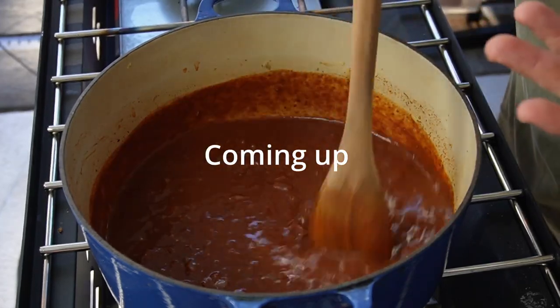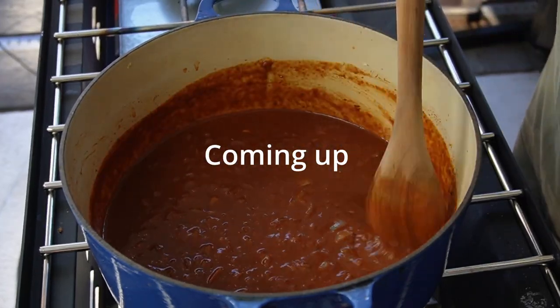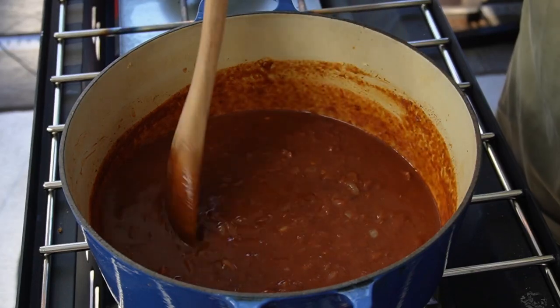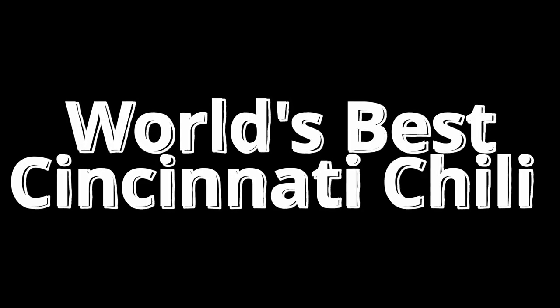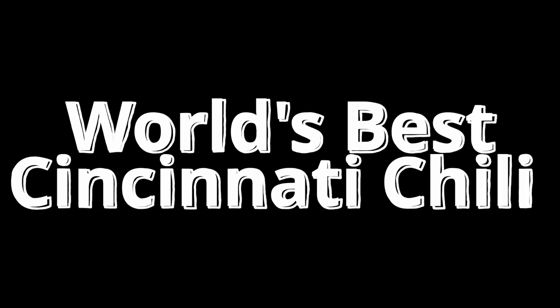There's like a really strong chocolatey fragrance coming off of it which is kind of cool. I'm like pretty excited about that and if you look at it it's like the consistency of like a rich chocolate milk. Hey everyone I'm Dave and today we're making the world's best Cincinnati chili and I'm pretty excited about it.